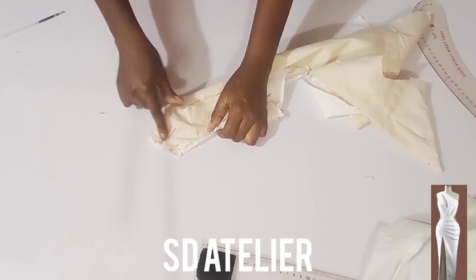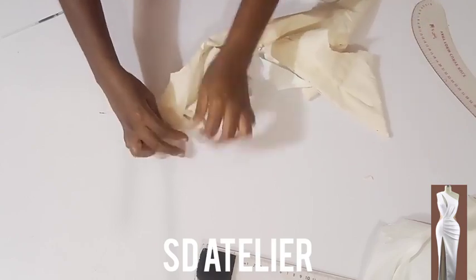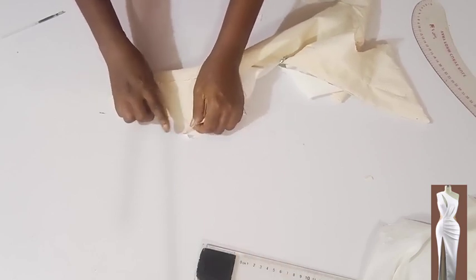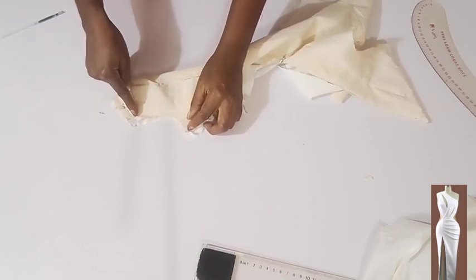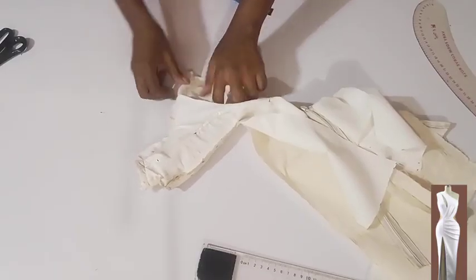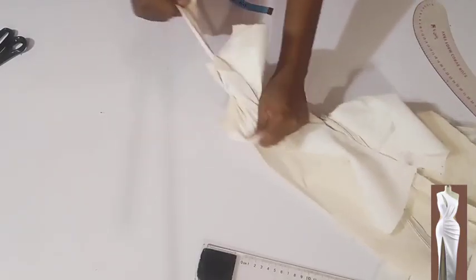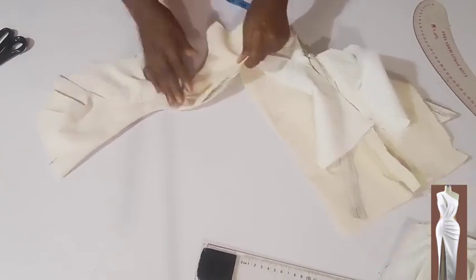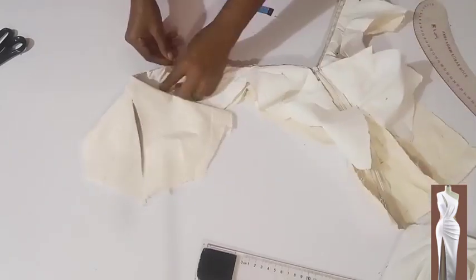I'm done stitching the shoulder. Now before turning it inside out, I want to stitch the armhole — it's a mono strap so we only have one armhole. I'll stitch on half an inch. Done stitching the armhole and went ahead and snipped. Now I'll turn it inside out, then try as much as possible to understitch on the armhole area.